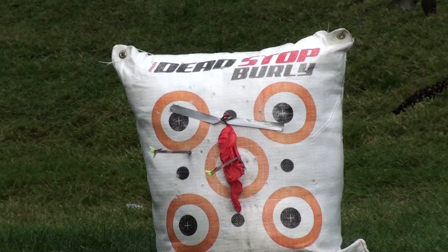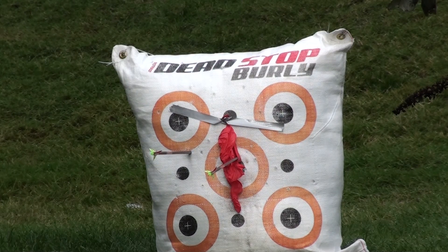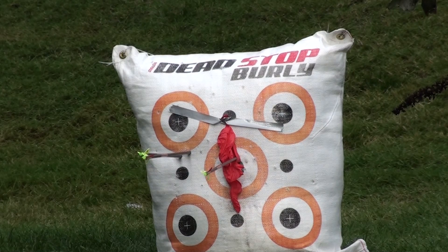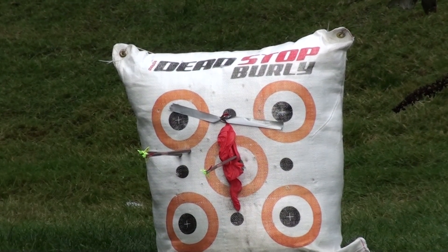Trying to hit that little dot on the side, right next to that target. There you go!